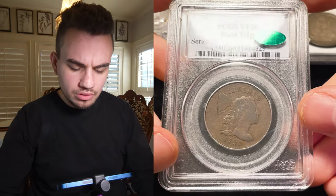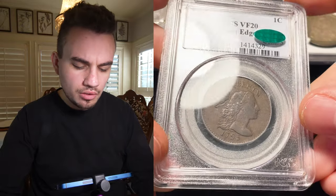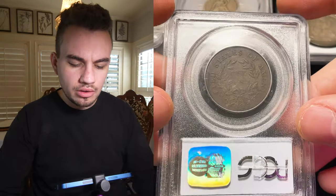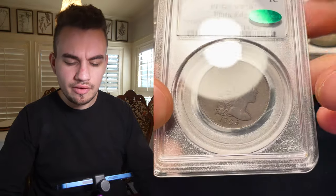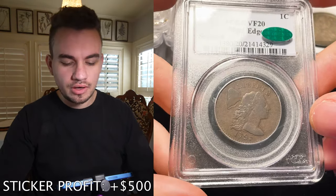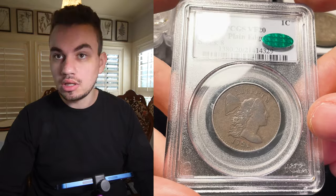Then we have our two big winners. First is this 1795 large cent. We bought this at the Chicago ANA from a dealer who was setting up, and we felt like we should give it a shot. The rim seemed a little bit too worn for us, but hey, it got the sticker. And 1795 large cents are notorious for never being stickered — there's a big premium for a sticker on a 1795 large cent. Most of them have issues, were messed with, or were overgraded, and this coin people love.